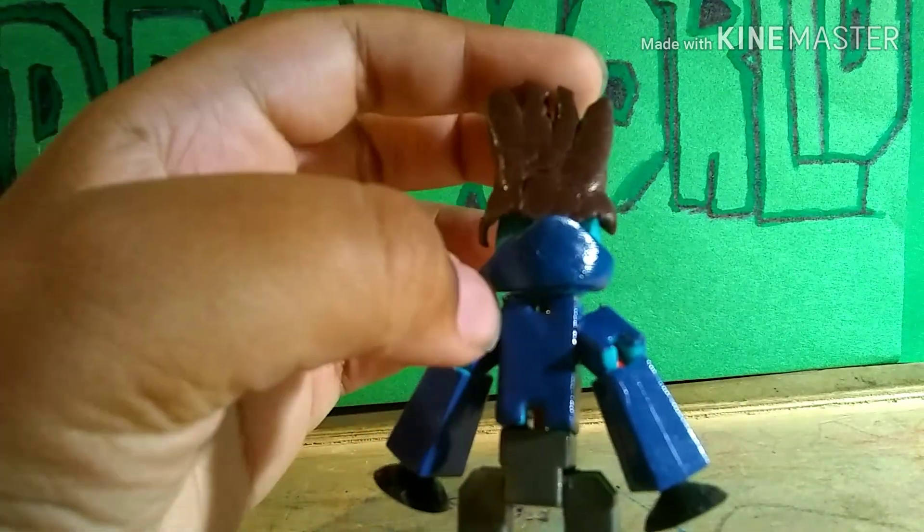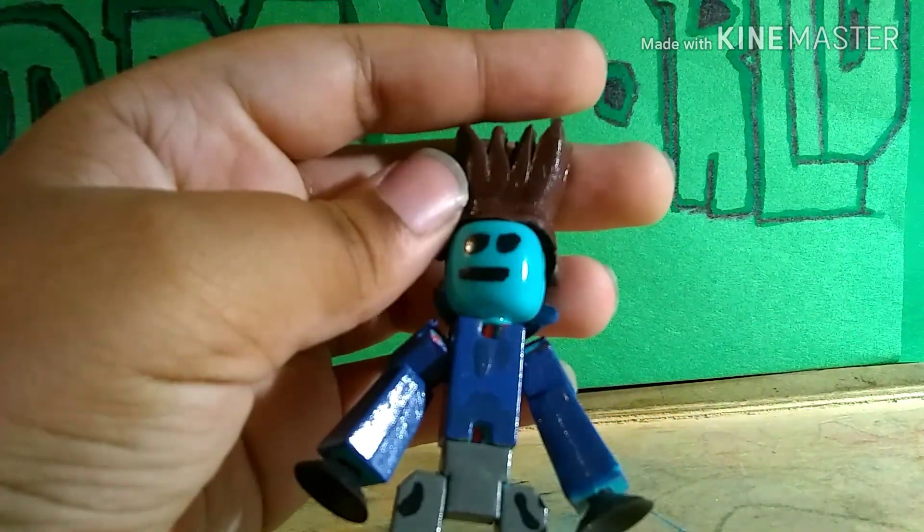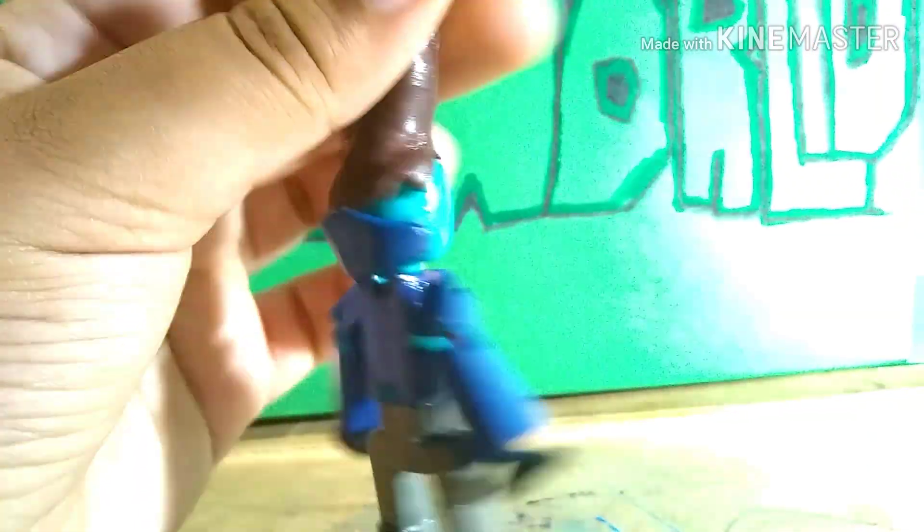And here we have his hood. I didn't do any detail on the back, but here is his hood — it's also out of polymer clay, glued onto his head with hot glue, not crazy glue, because I'm out of crazy glue right now.